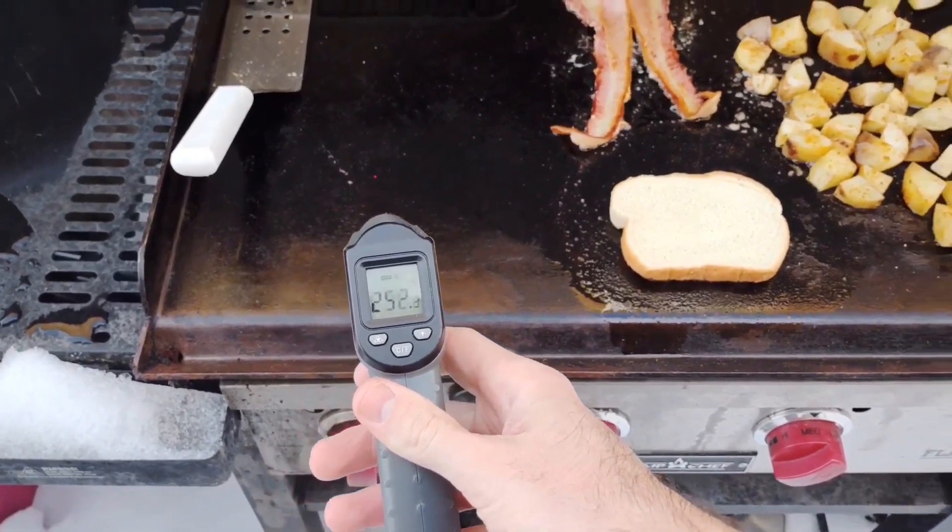To know all these temperatures, you need an infrared thermometer — it's your best friend when you're new to a griddle. You get used to what medium, low, or two burners on and one off looks like in actual degrees. It ensures that before you put your eggs down, the surface isn't still at 400 from cooking bacon and potatoes. They're not expensive — I'll have a link in the description. I'm not trying to sell you something; I just guarantee this will help you out a ton.